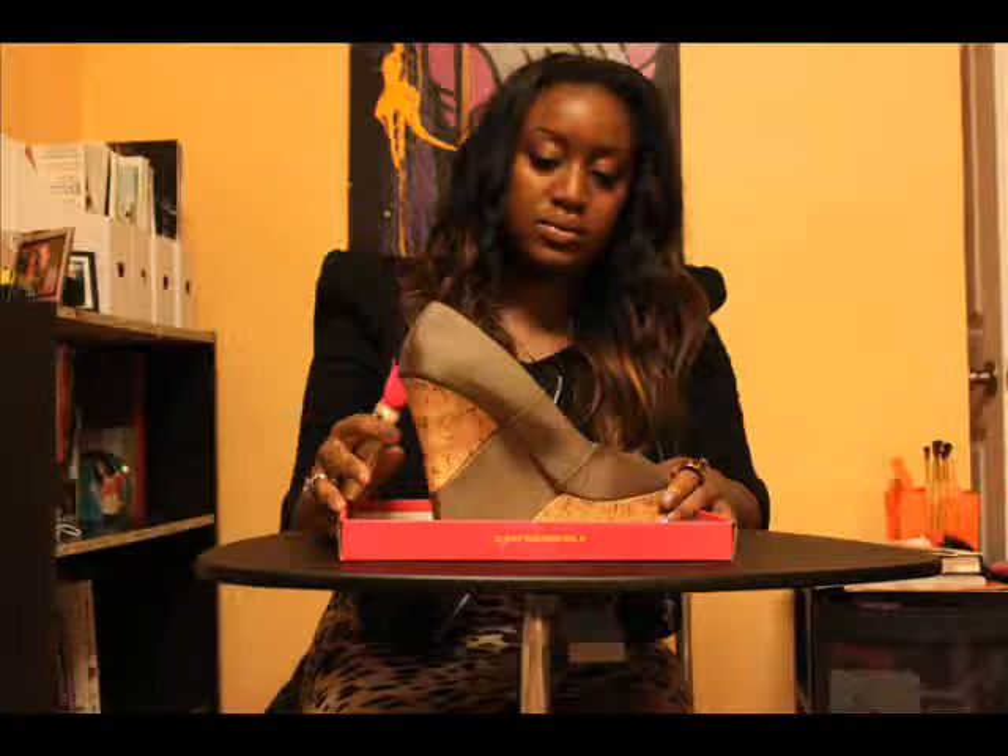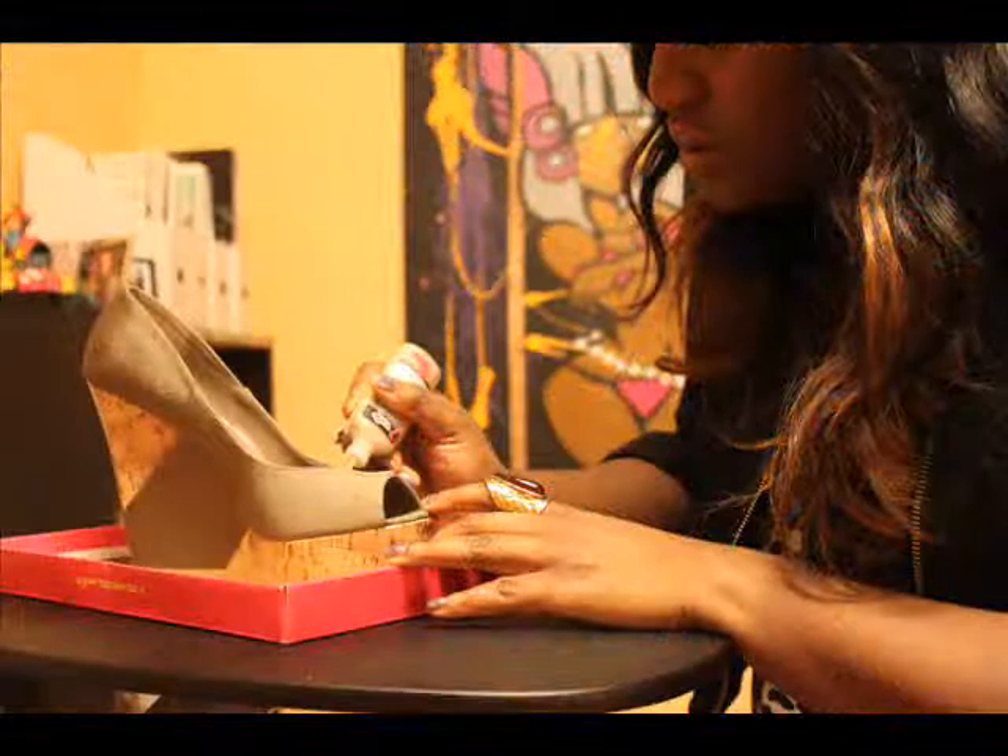After that, I place my shoe on top of a shoebox top to help with mobility. Make sure you squirt the paint so you can have a steady line, and then choose the design you would like and begin in the middle of the shoe.